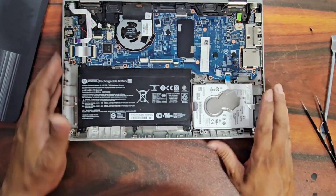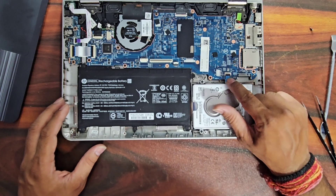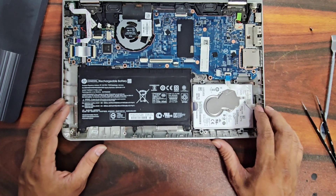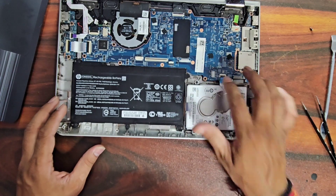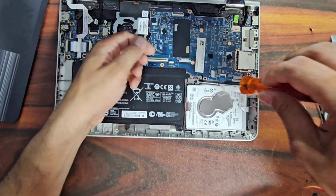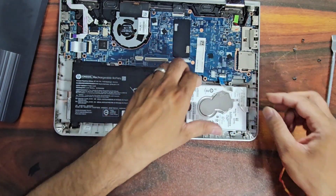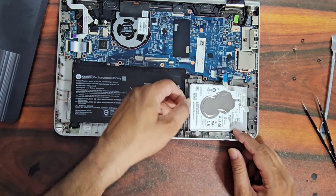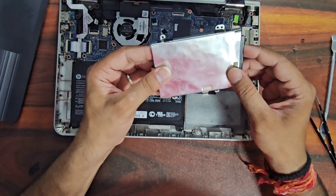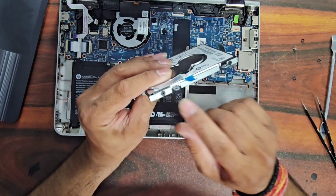Now we can see the hard drive which we need to replace. It is connected with a connector and four screws are securing it to the bottom. We will remove these screws and the connector. Then from the grip we can easily pull up the hard drive. It is also enclosed in a casing tied with four screws.